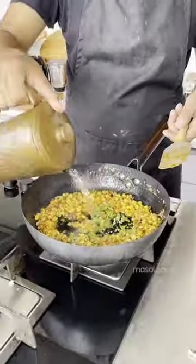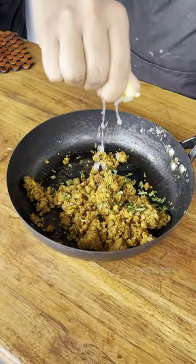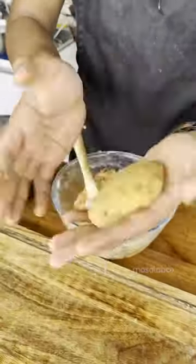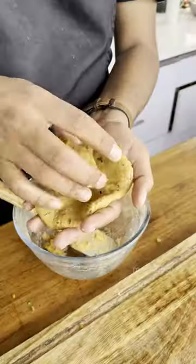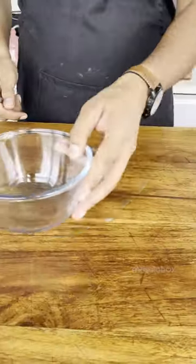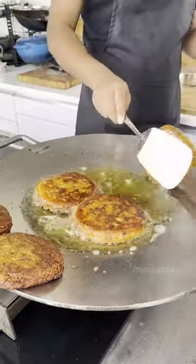If you want, you can grate a potato to get the outer and inner consistency. Then we add our potatoes and filling and close it up. I have made a very amazing dough — mix them two times.